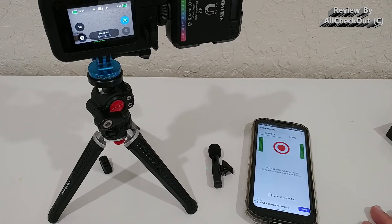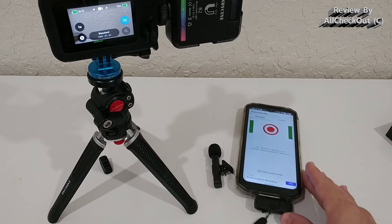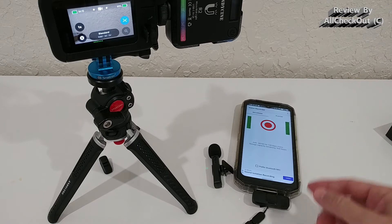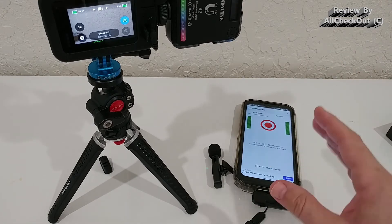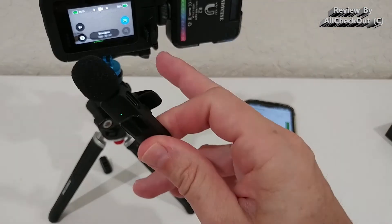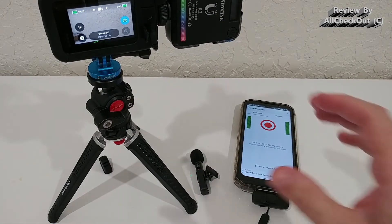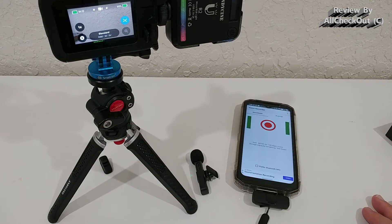I tried this from the back of the home, which is around 30 feet from the receiver. I left the phone inside recording and went outside near the air conditioning with just the microphone and a GoPro — it was still recording inside on the phone and the result was very very good.